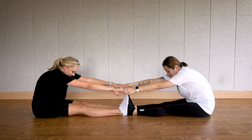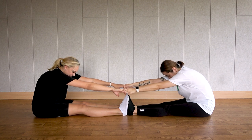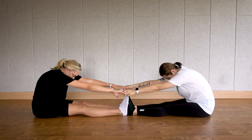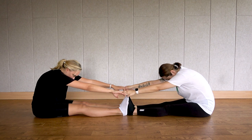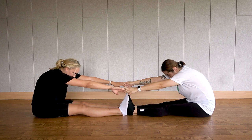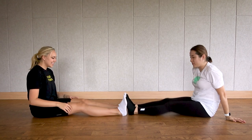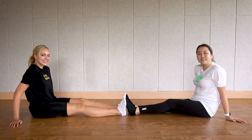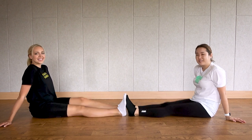Gabby, would you count to 30? Counting one through thirty while holding the stretch. Relax your neck, keep breathing out. After thirty seconds, return and release some tension by bouncing your knees. Release, release — we're not done here yet. Can you feel the back of your legs? Yes.